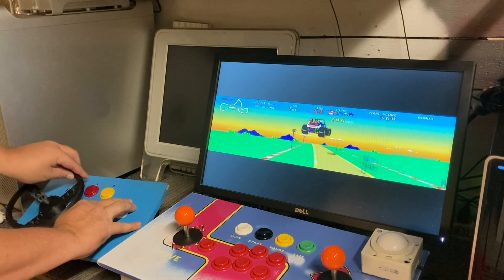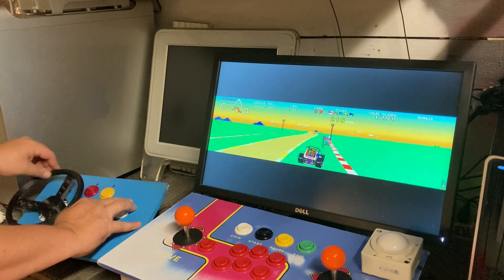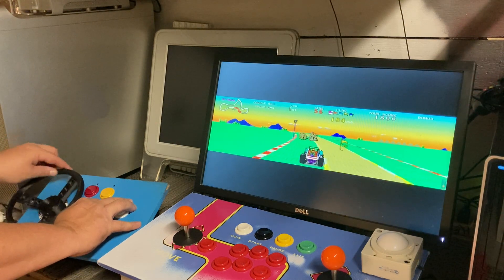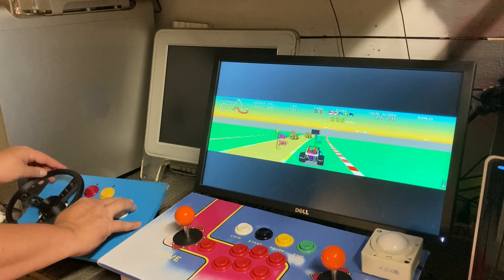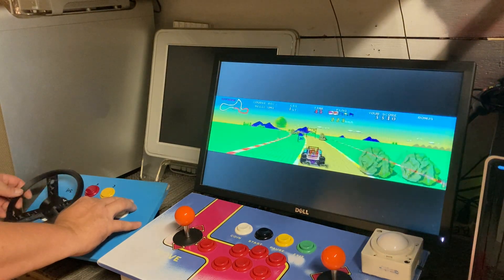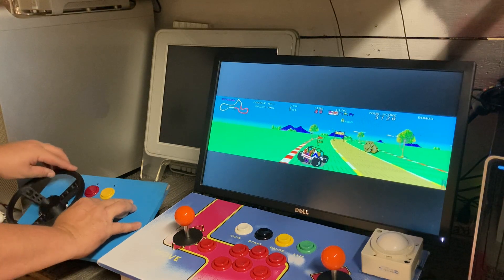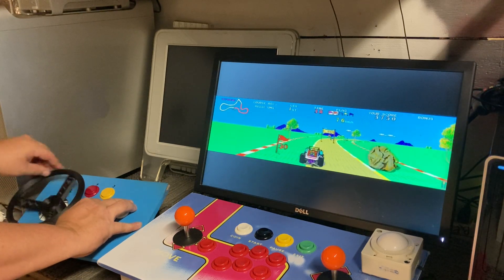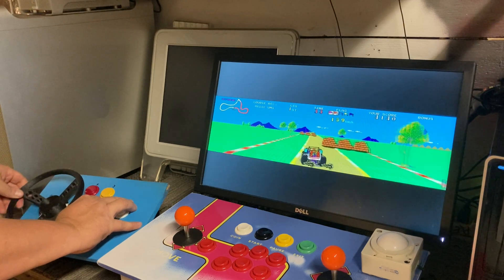The steering wheel just works great. I couldn't find one for the GRS buttonhole spinner no matter how hard I looked. Games like Super Sprint and Off-Road work great too.